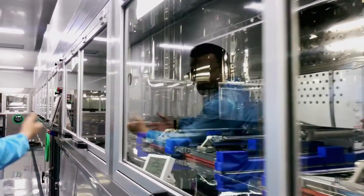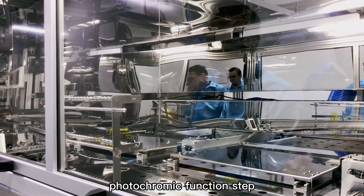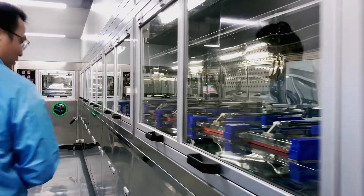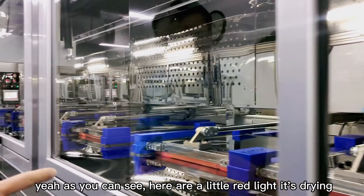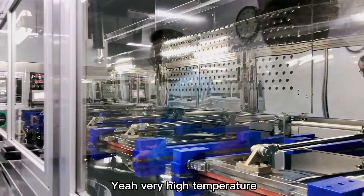Here is the most important step — the photochromic function step. We make the lens able to change and adapt to sunlight at this stage. As you can see, there is a red light here — it is still drying at very high temperature.